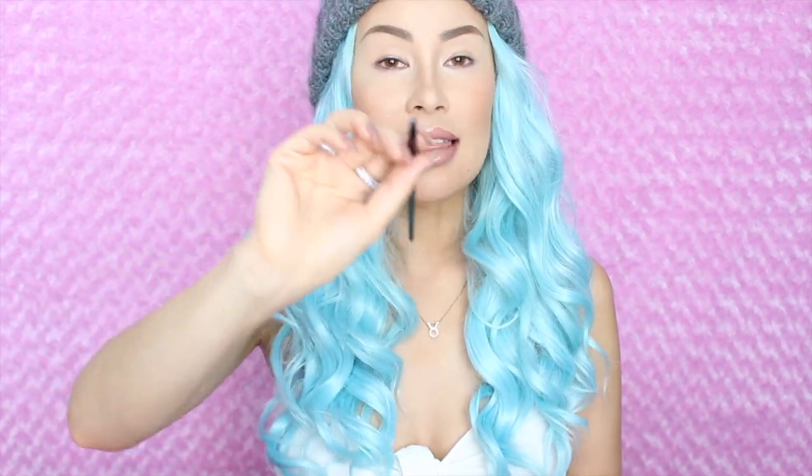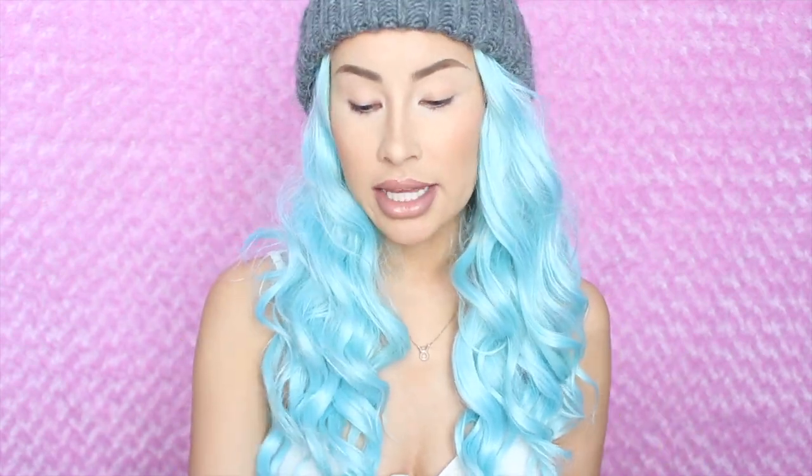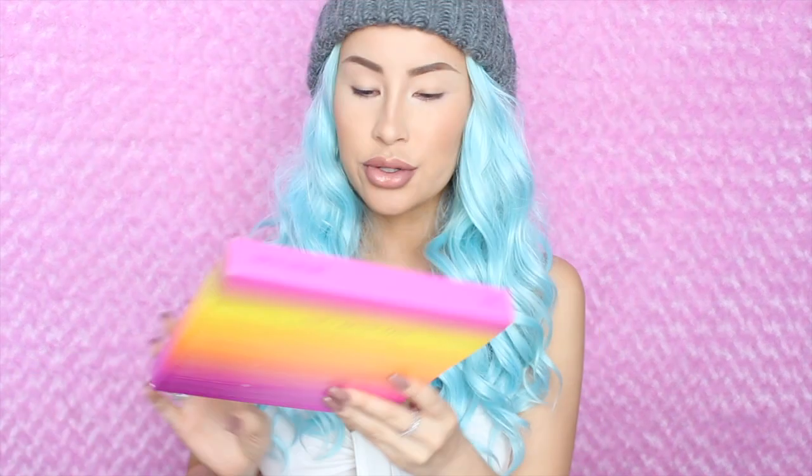The last brush in the set is just a nice plain angled liner brush. This is good for brows and it's good for eyeliner — I'll probably use it for both because that's what I end up doing. Since my brows are already done today, I'll be using it for liner most likely. So that was the I Got This four-piece brush set, and now we're going to move on to the next one.